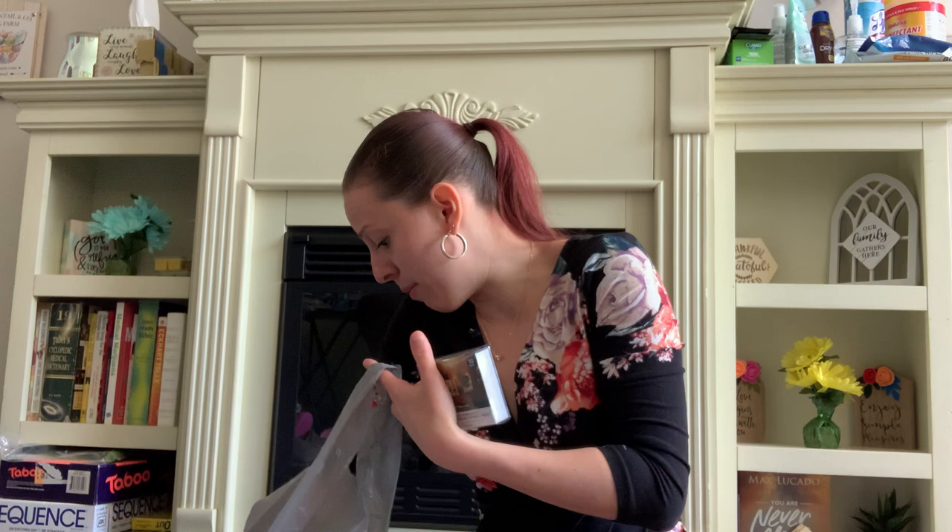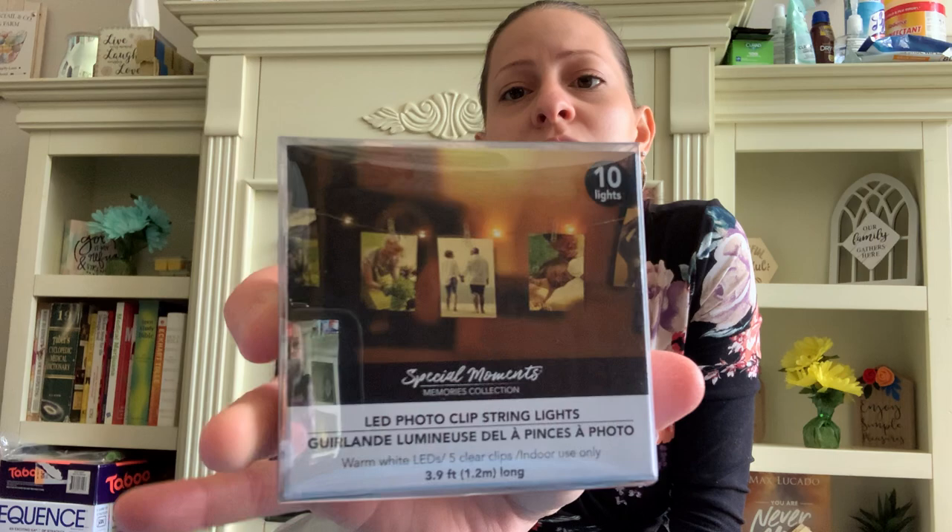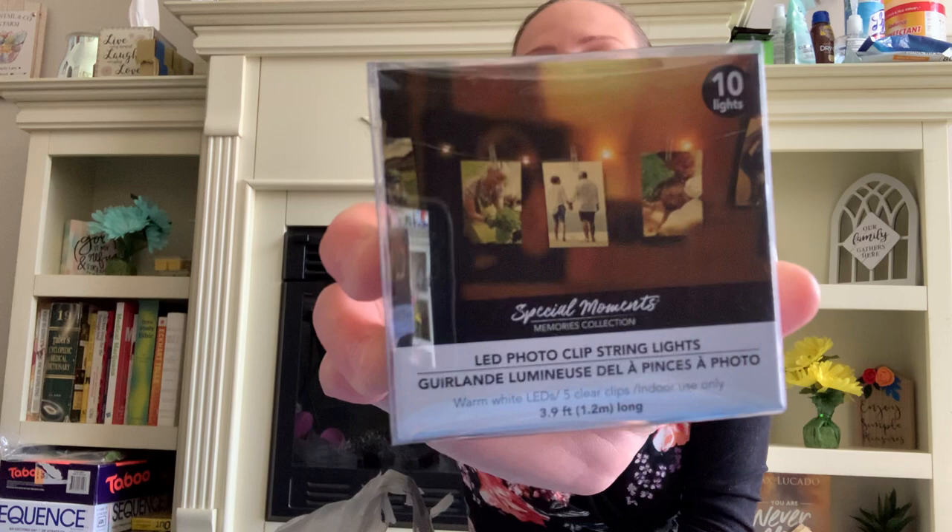They also have these new LED photo clip string lights and I thought these were so cute. I got two of them. There are 10 lights and they have clips so you can hang photos. That's so cool and different. It would be great to hang up inside somewhere, even over a fireplace.